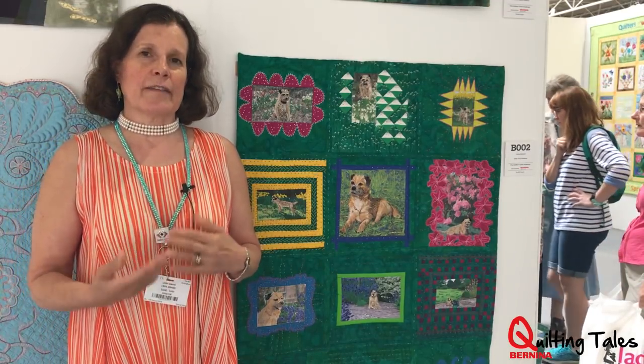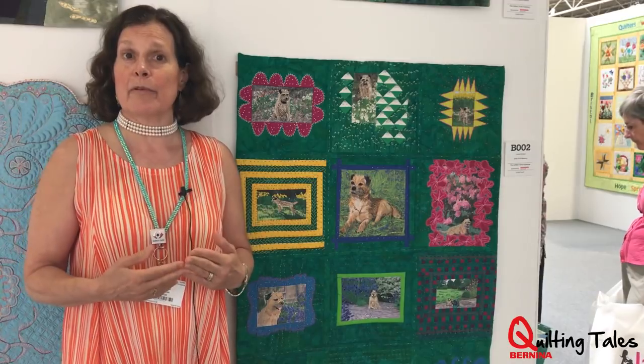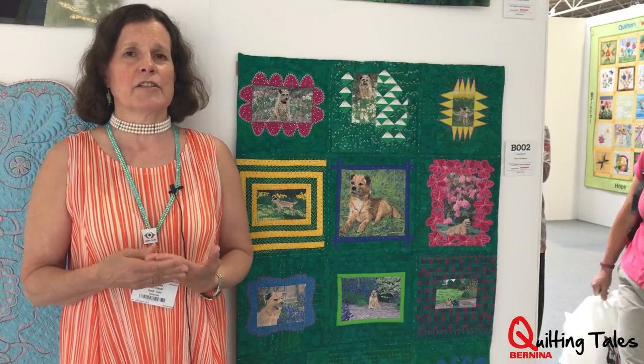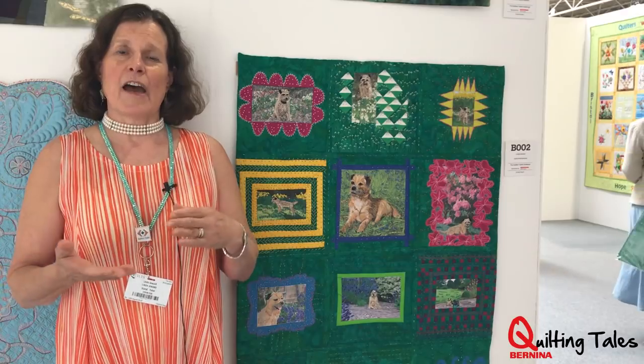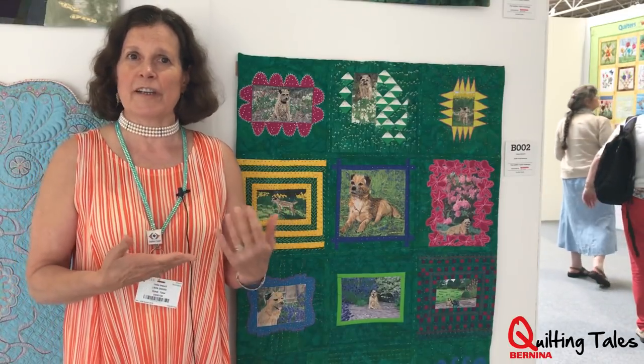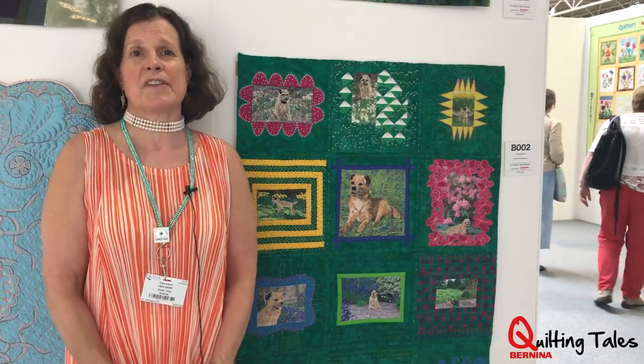I wrote a book a couple of years ago called The Ultimate Guide to Art Quilting. During the writing of that book, I tested a number of ways of printing on fabric, and I printed photos of Jack in the hope that one day I would make a quilt with all of the resulting pieces. This year, the Quilters Guild Challenge was to make something about time, and I had made these little journal quilts from the pictures through the seasons, so I thought how perfect it would fit right in with this challenge. So it's called Jack of All Seasons.